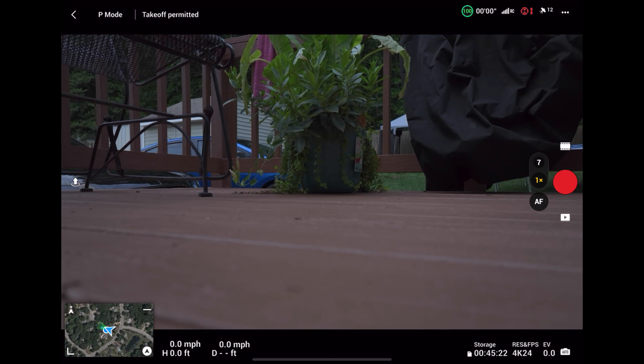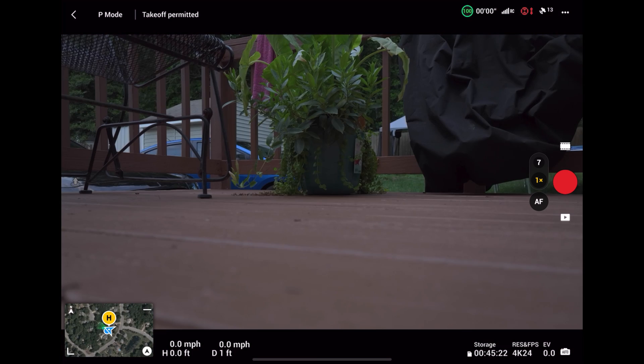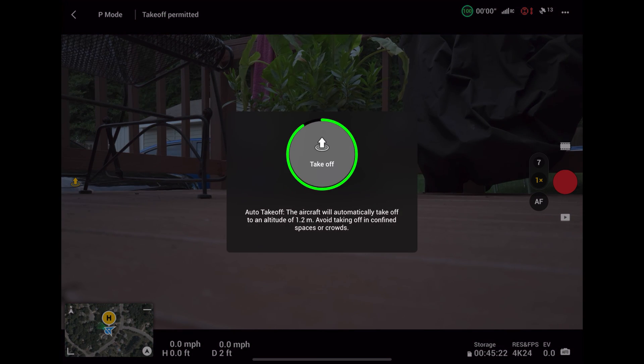The most notable thing is the time it takes to get a home point. This is a big, much-needed difference. The biggest thing everybody was waiting for was the home point lock — it used to take a long time. Now with this update, home points lock in 30 seconds to a minute, sometimes quicker.